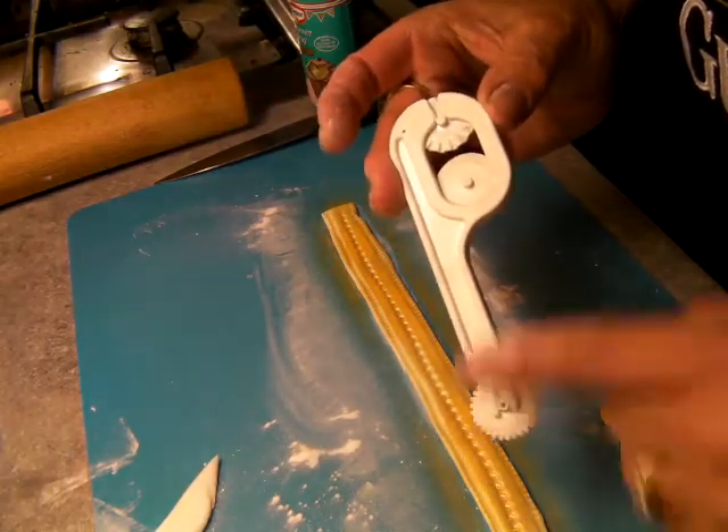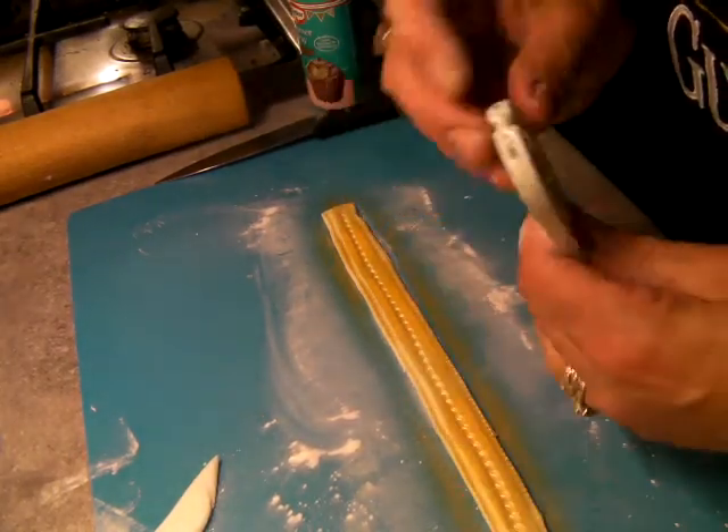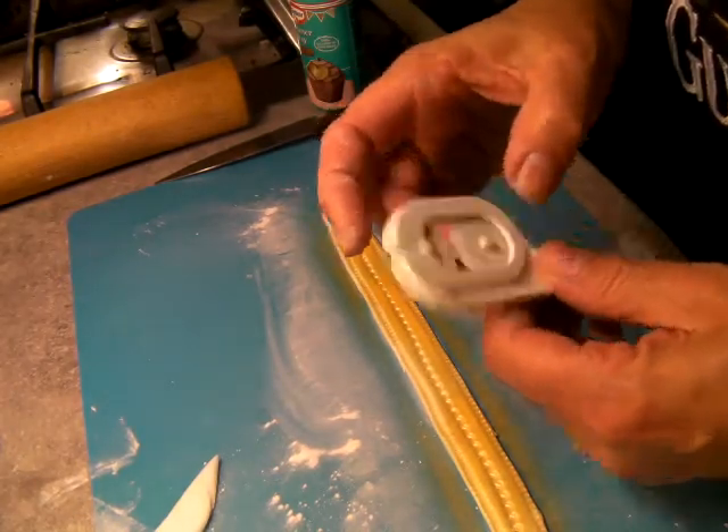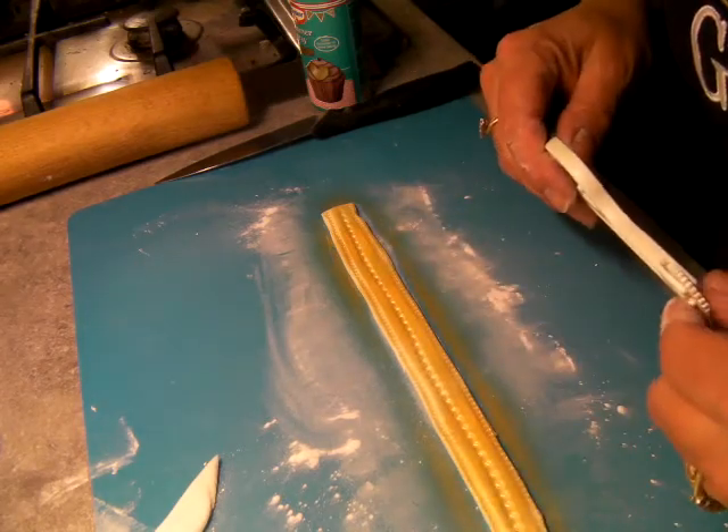It's one of these, with your three gubbins: stitching, zigzag, straight cut. Three, four quid — that's it. Bob's your uncle.